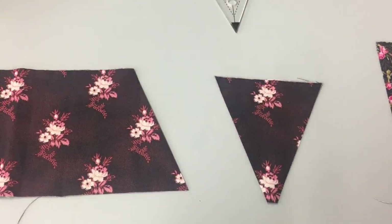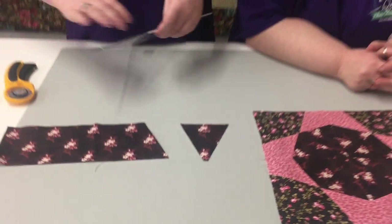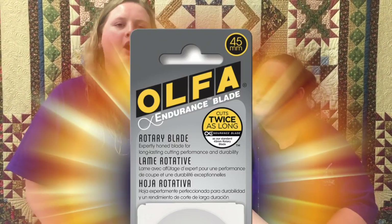Did you hear about the new rotary blades that we got? Olaf came out with a new rotary blade — it's the Endurance Blade, and it can cut twice as long. They're amazing, and it's smooth. Did you know they're the same price as the other rotary blades?